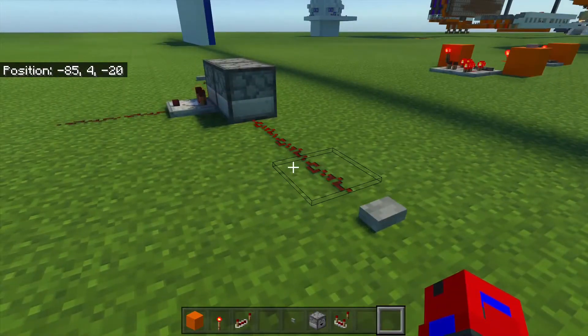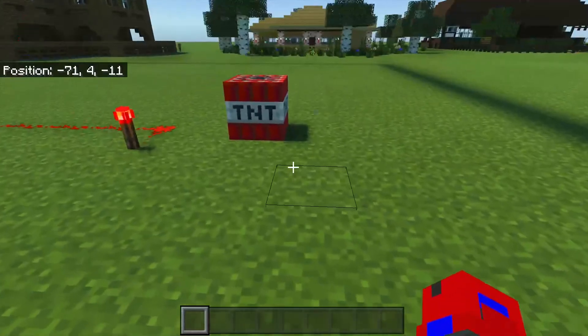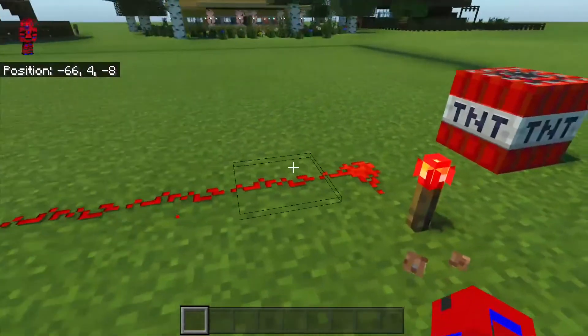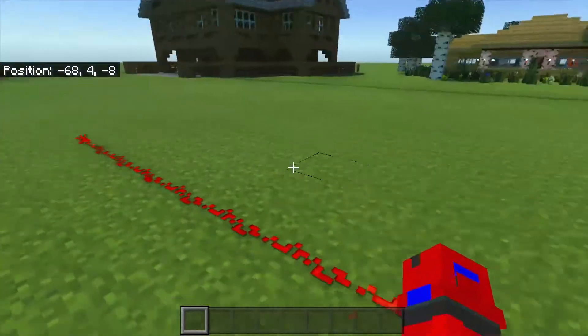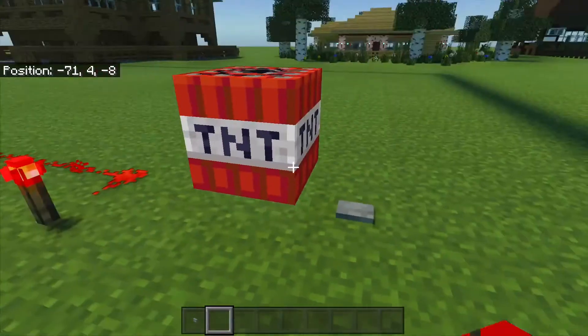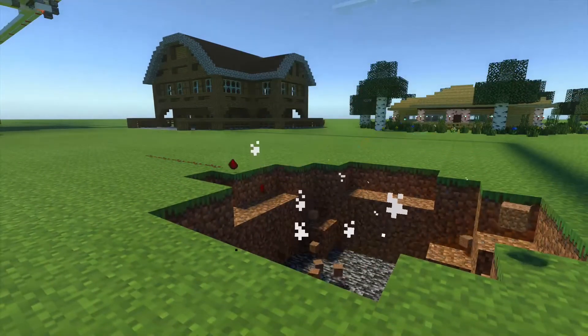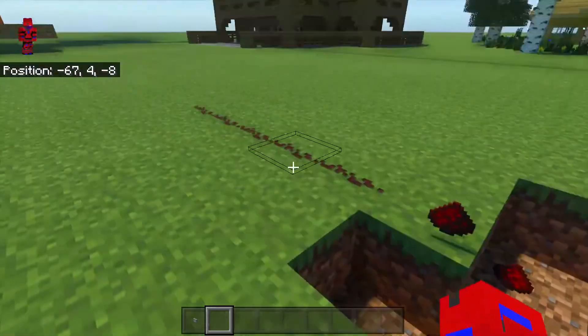Now this is different to a T-Flip-Flop in that it can only be turned on from one side and off from the other. So it's off, it's on. But I can't turn it off from this side. The third one is my personal favourite, but it can only be turned off. Here's your output, and it is currently on. To turn it off, you just press the button. There we go, it is now off.